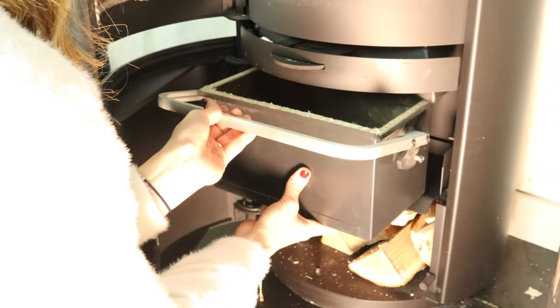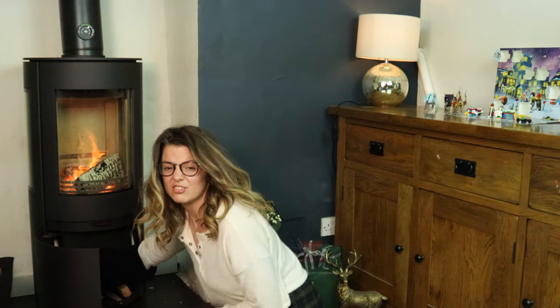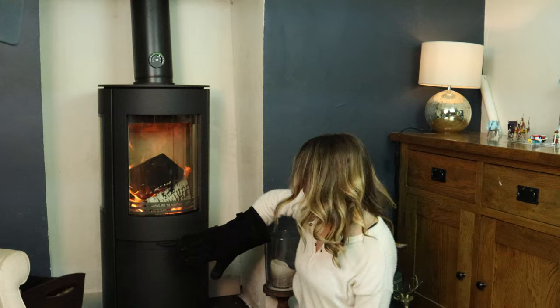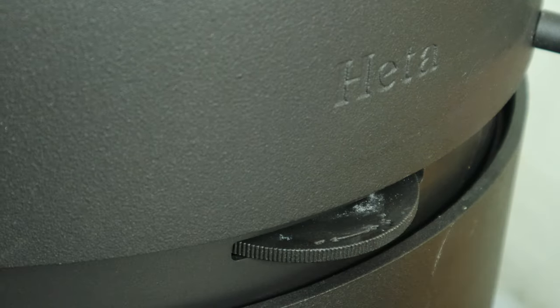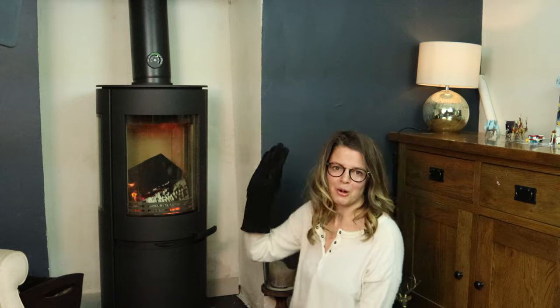On most stoves, where the ash would normally spill about everywhere, this one is all contained by this really deep sealed box. The air control on this stove is fantastic. We shut it down like this and we got it to burn for 9 hours. And then in the morning we loaded it up, opened the air vents and whoosh, away it went.